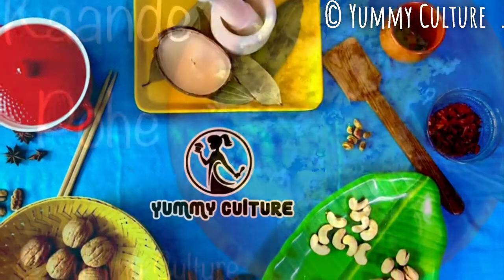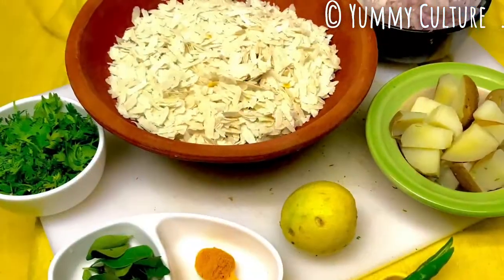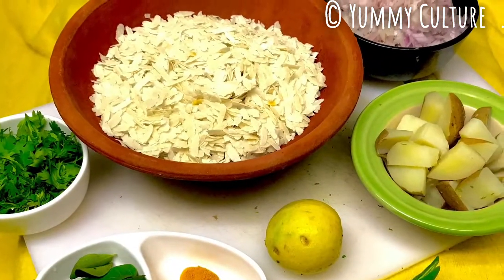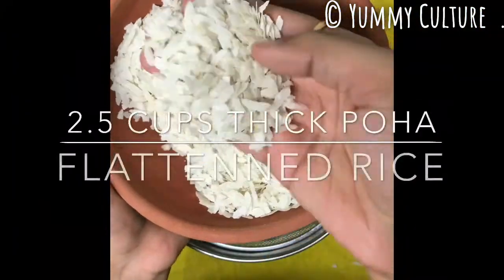Today we will learn Maharashtra's most favorite recipe, Kanda Pohe. Not only is it a breakfast staple of a majority of Marathi homes, it is also extremely delicious and healthy. So let's get started.